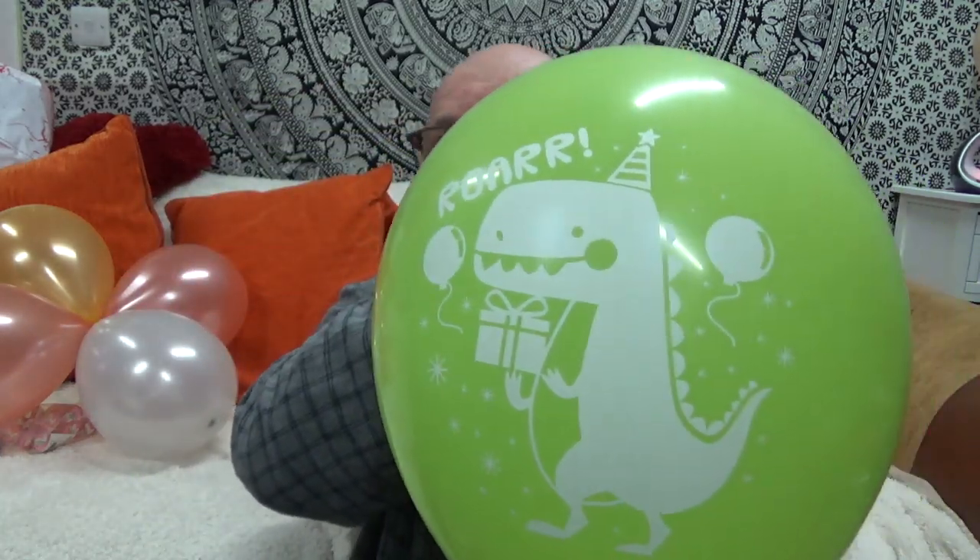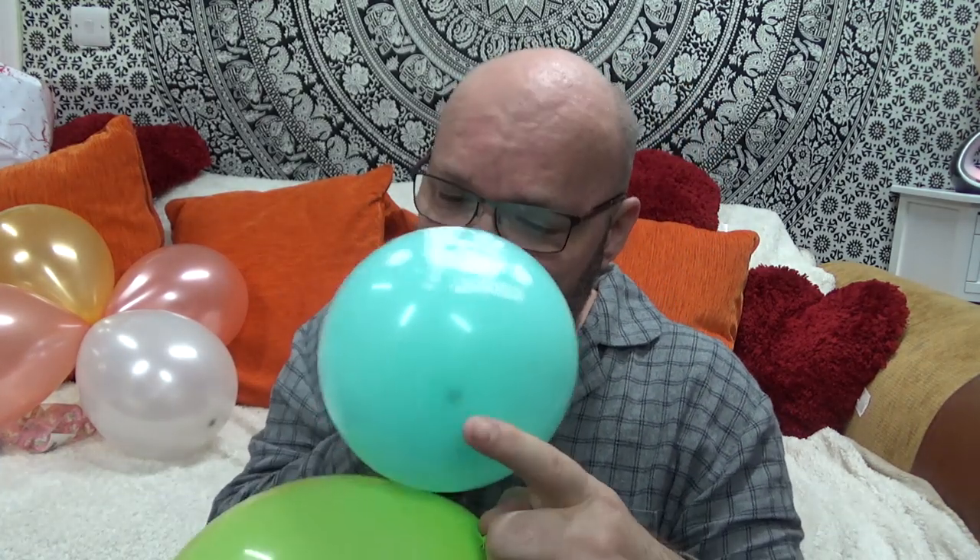Roar! Don't know if that's our dinosaur's roar. Whoa, you got another roar! Roar! Dinosaur! Roar!